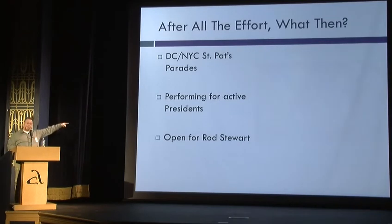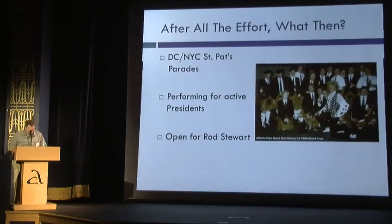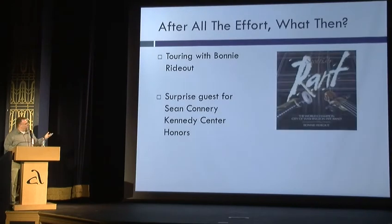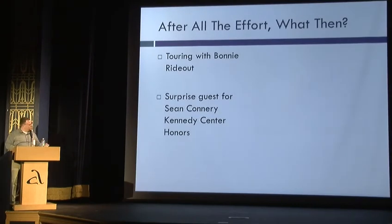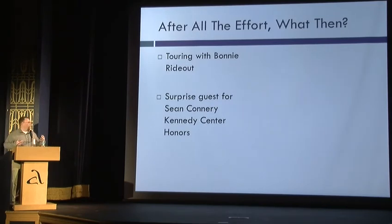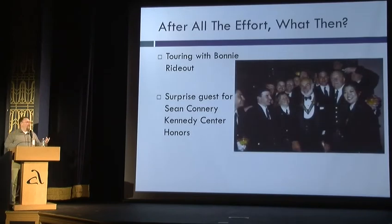I've played for Presidents and Rod Stewart. I toured around the country with Bonnie Rideout and helped record an album, and also played for Sean Connery at the Kennedy Center Honors in 1999 — and almost caused his death when he jumped while dancing in the balcony up on top. So there you go.